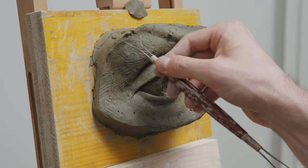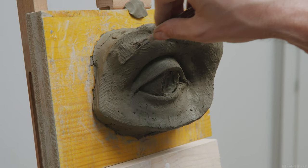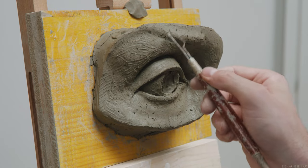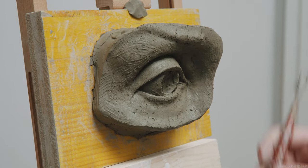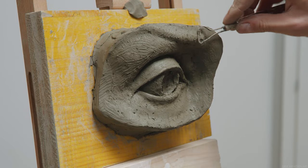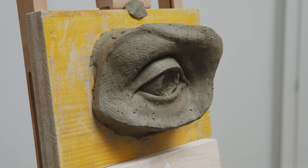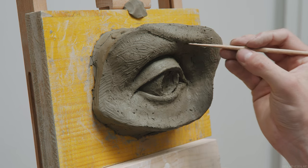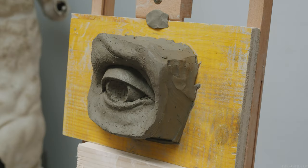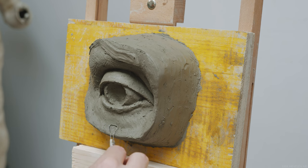Naive observation refers to simply using our eyes, looking back and forth between the sculpture and the model, and recognizing the difference between the two. This mode of observation can only easily be engaged if our work closely resembles the model. Use academic measurements to make sure you get close enough in terms of visual resemblance to engage your naive sense of observation, while retaining enough flexibility in your work to allow changes to take place. Remember that the process in which you sculpt is meant to be flexible, not you as the sculptor — so the work should promote flexibility as a trait.